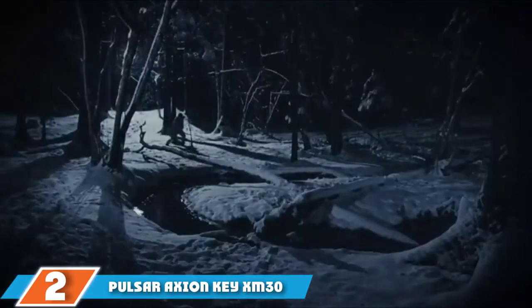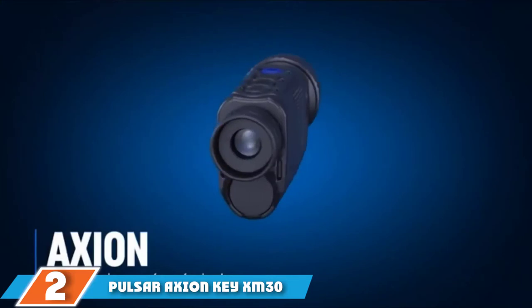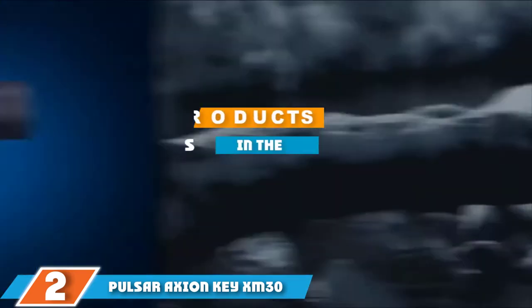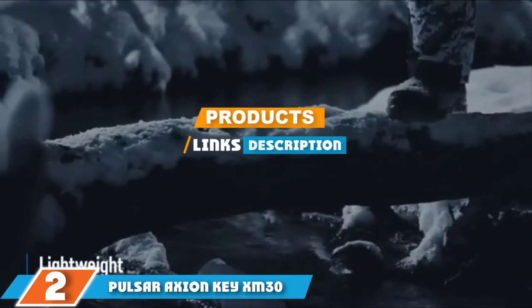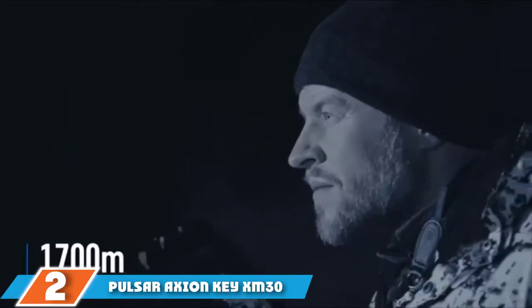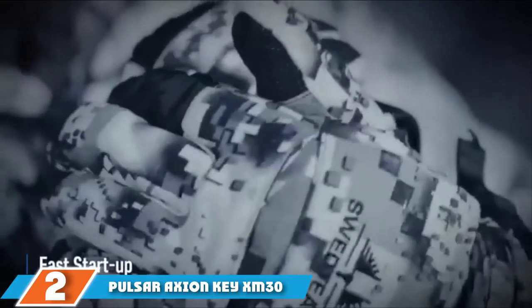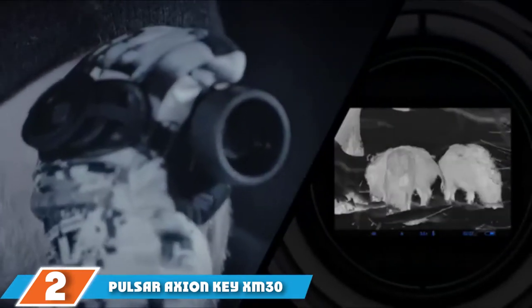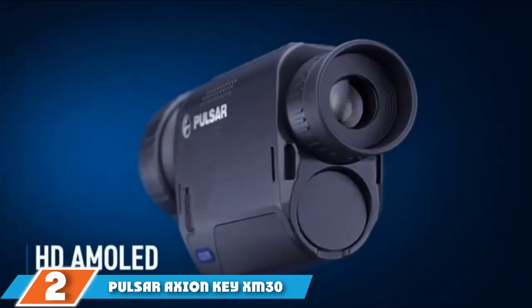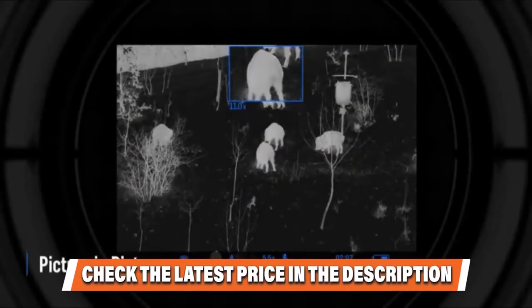Moving on to number 2: the Pulsar Axion Key XM30. The Pulsar Axion Key XM30 is a major step-up from the FLIR Scout TK in almost every aspect, including resolution, magnification, and detection. With a detection range of up to 1,300 yards, the XM30 is best for short and long-range animal scouting and spotting. The Pulsar Axion Key has a much longer range for spotting animals from far out, and it also has optical and digital zoom helping you observe animals from a safe distance. Optical step zoom is 2x and 4x, supplemented by 4x digital zoom.